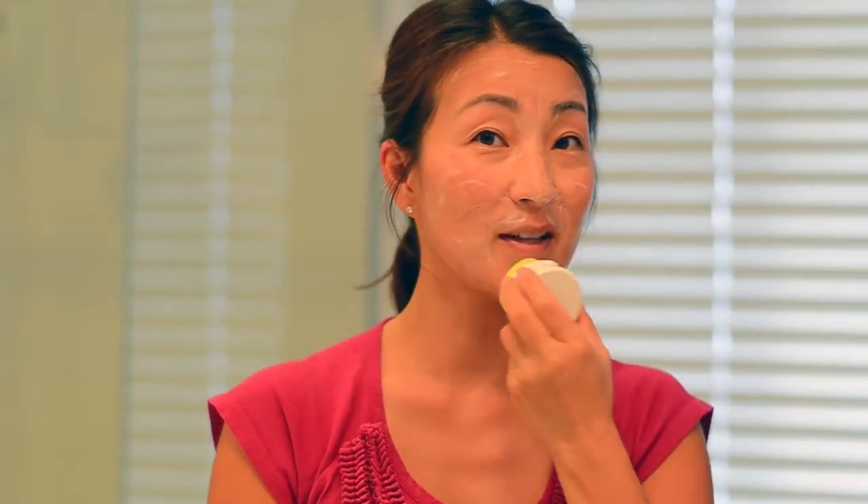I'm going to show you how I use it. Wet the sponge, get a little soap on my face, then press the on button. It is a very gentle vibration that I really like.